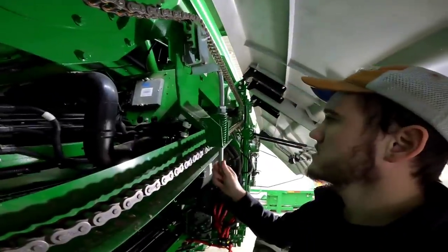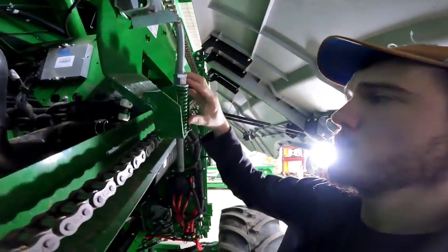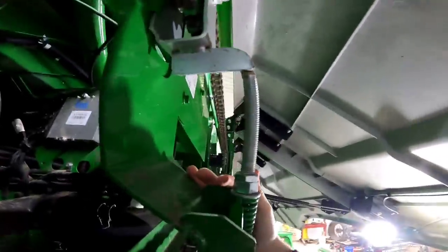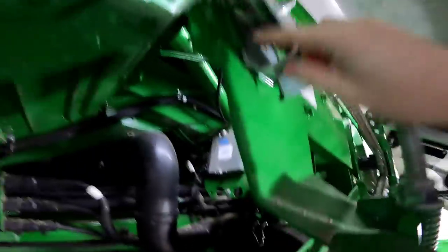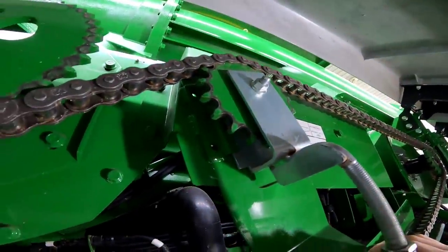This bracket is a pretty simple design — pretty much just two nuts jammed together to hold the tension. We're letting them go up the threads, hopefully getting past the point that's bent. You can see it's bent there. Hopefully it gets past that point enough that we can slide it out. We'll probably have to take this sprocket off, but we'll see what we can do.